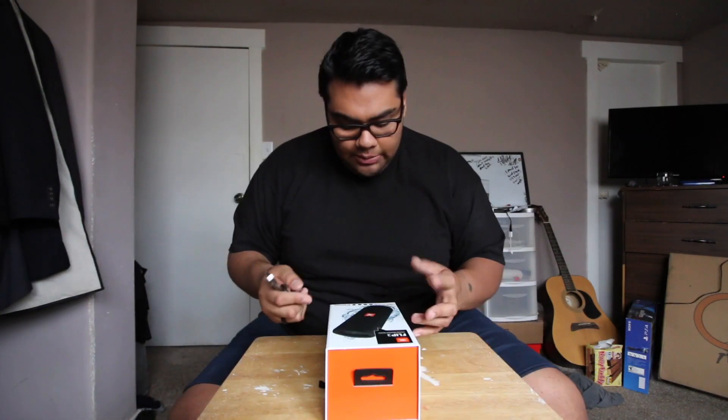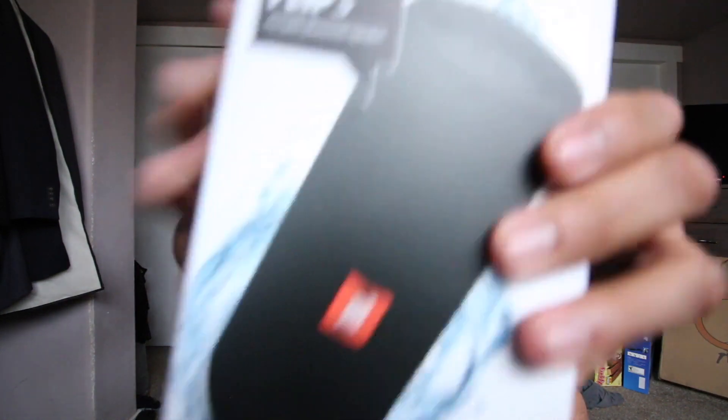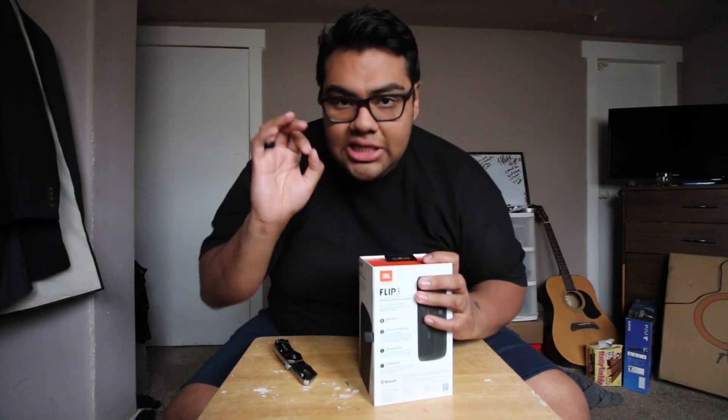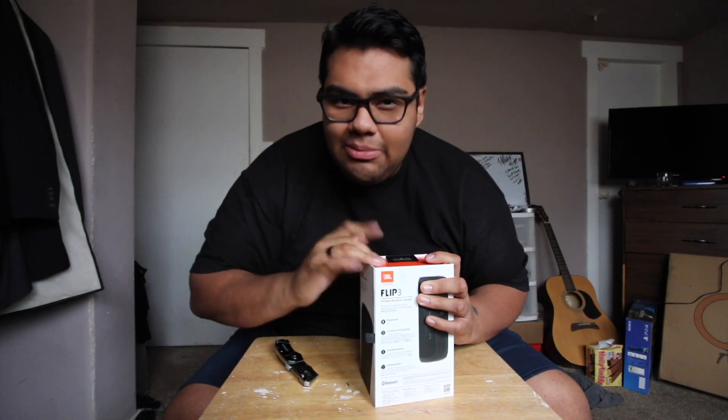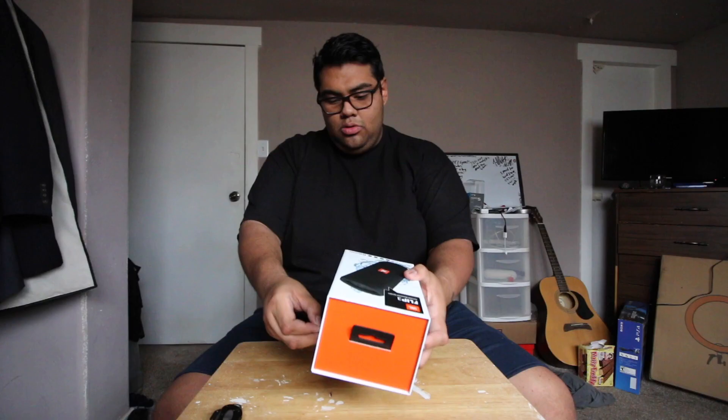So like I said, I got the JBL Flip 3 speaker. It has Bluetooth, it has 10 hours of battery life, and of course it's splash-proof — that's actually one of the things I like the most about it.